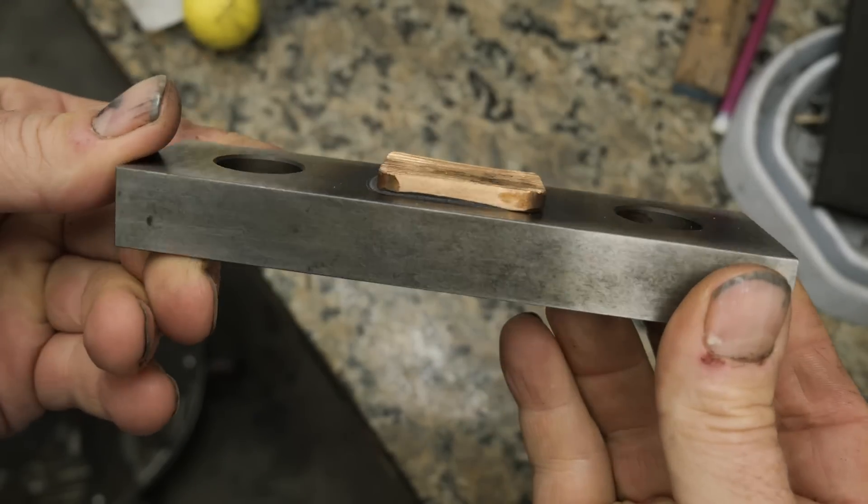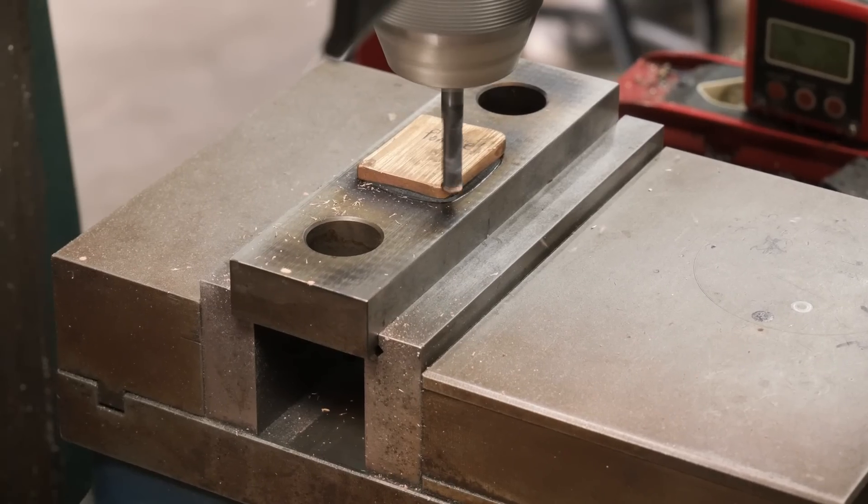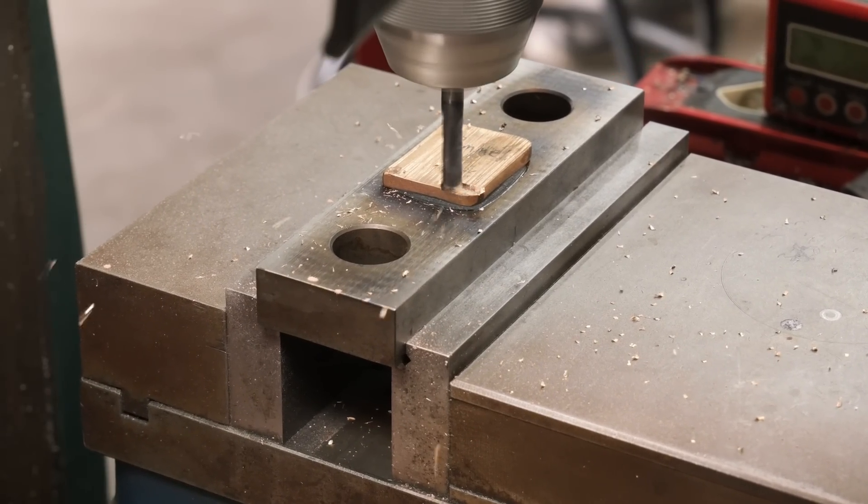This is the pommel and I throw it on the mill just to get it flat on one side where it fits up against the handle.